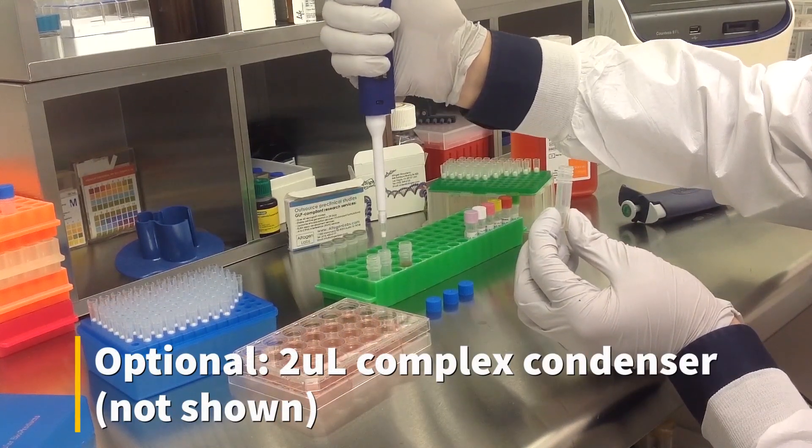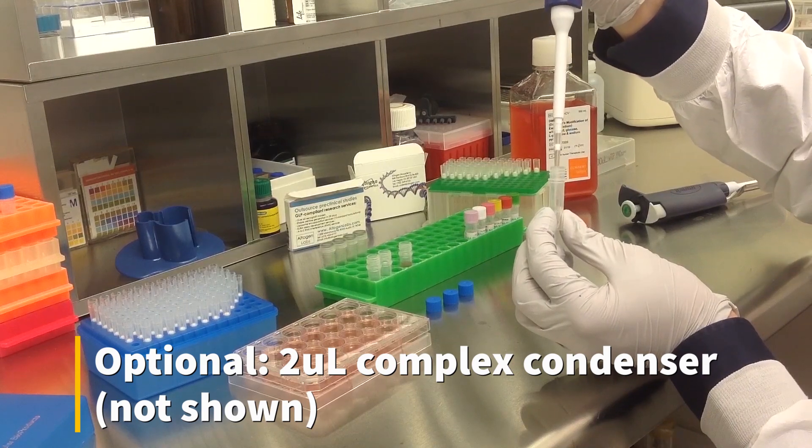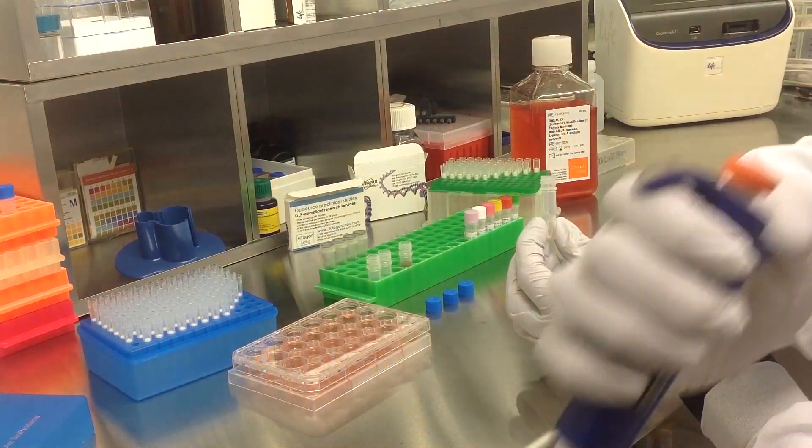An optional step is to add 2 microliters of complex condenser, which increases transfection efficiency but may also increase cytotoxicity.